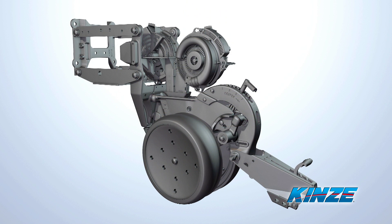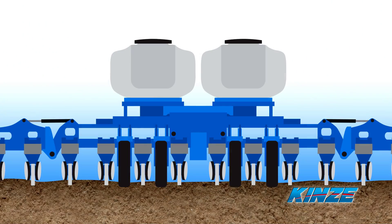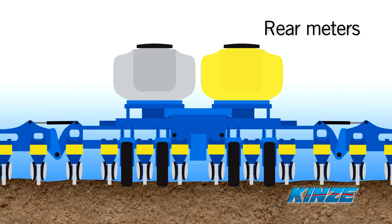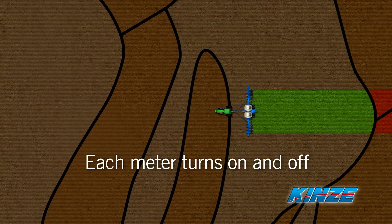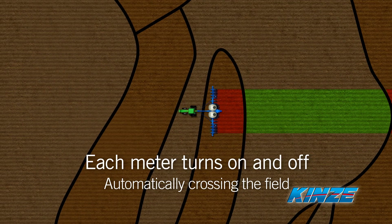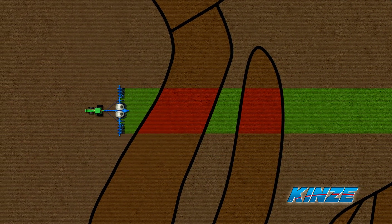Dual electric 4000 series seed meters are positioned above the seed tube. The rear meters are fed by the right bulk seed tank. The front meters are fed by the left bulk tank. Each meter turns on and off automatically as the planter crosses the field, allowing the planter to plant the right hybrid for every part of your field.